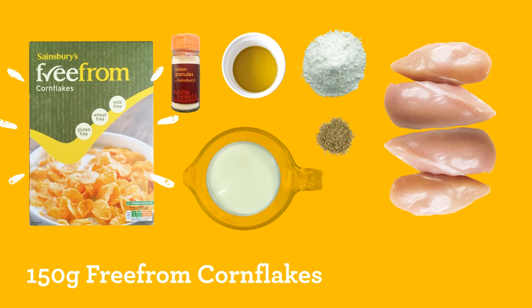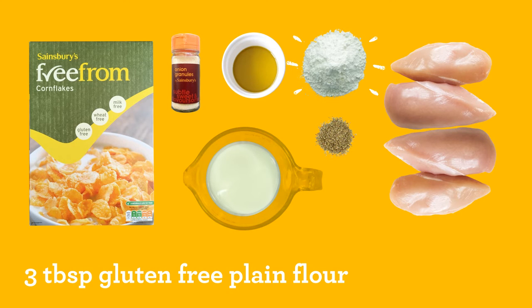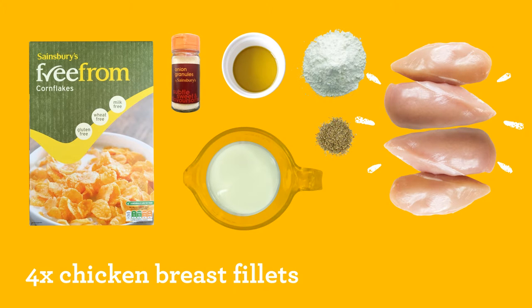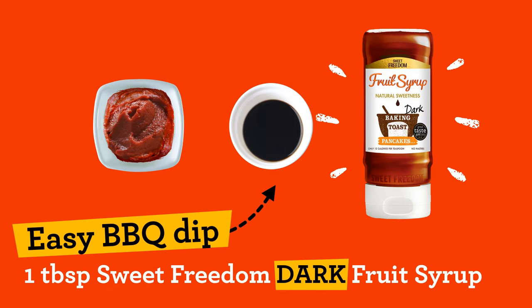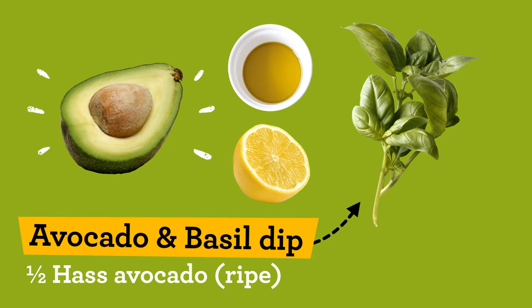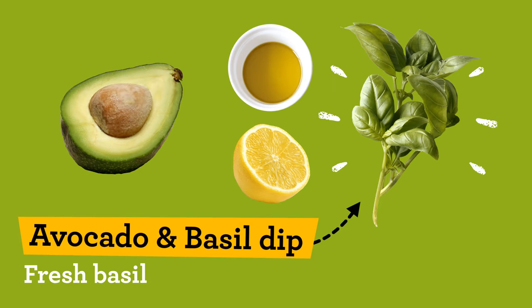150 grams of Free From Corn Flakes, 2 teaspoons of Onion Granules, 2 teaspoons of Dried Oregano, 3 tablespoons of Gluten-Free Plain Flour, 80 millilitres of Dairy-Free Milk, 1 tablespoon of Olive Oil, 4 Chicken Breast Fillets. And for the dips: 3 tablespoons of Tomato Purée, 1 tablespoon of Balsamic Vinegar, 1 tablespoon of Sweet Freedom Dark, 125 grams of Koyo Yoghurt, half a lemon juice only, half a teaspoon of Turmeric Powder, half a Hass Avocado, half a lemon juice only, 1 tablespoon of Olive Oil, and some fresh Basil.